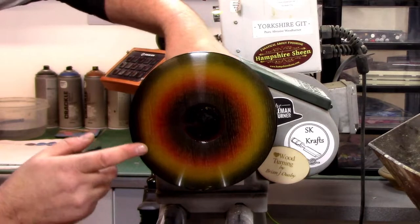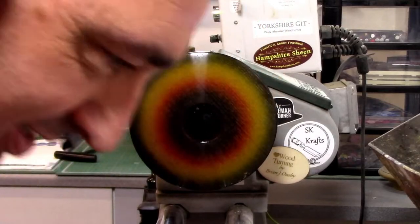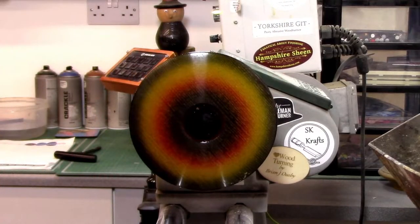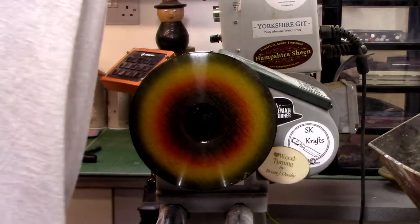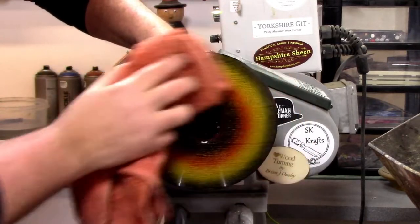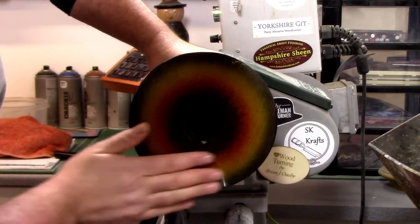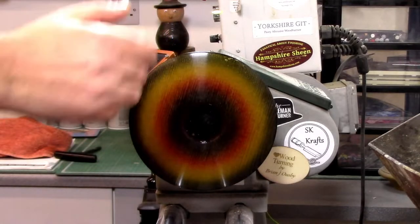That's sanded back to 600 grit — that's got rid of that shine and we've got a little sheen on there now. So now we're going to go to our Yorkshire Grit. Brian asks what was used to sand — just 600 grit wet and dry. Doug Muller is only 12 subs from 600. Brian says he doesn't use wet and dry because he doesn't like getting his fingers wet. You should — you get a bit of sand with it.